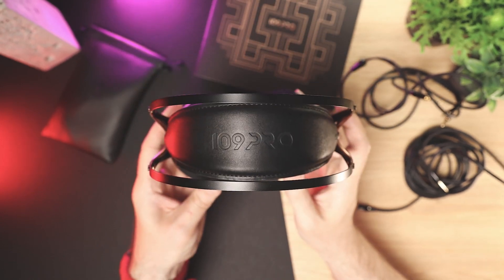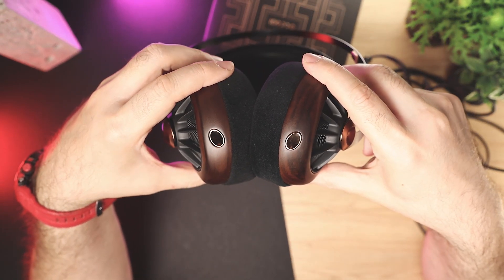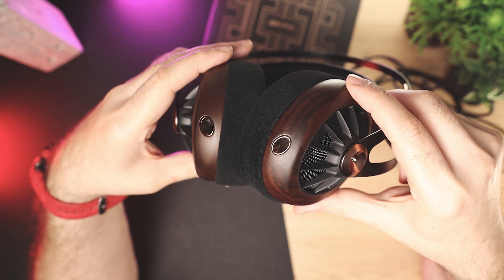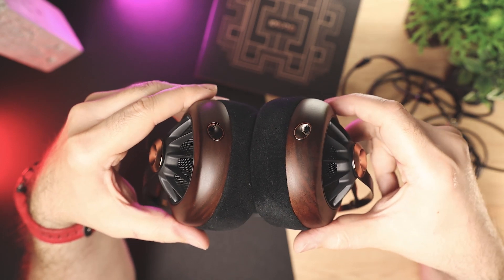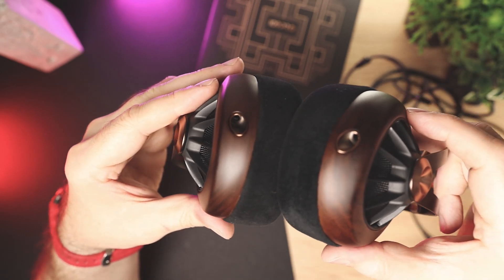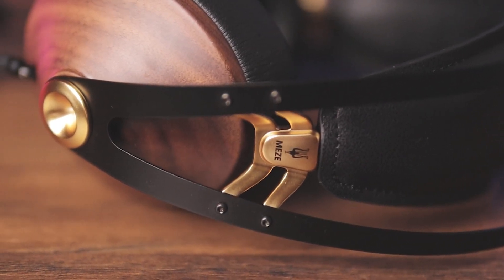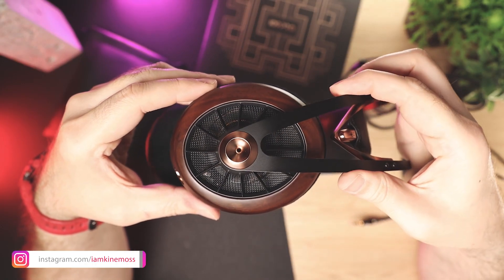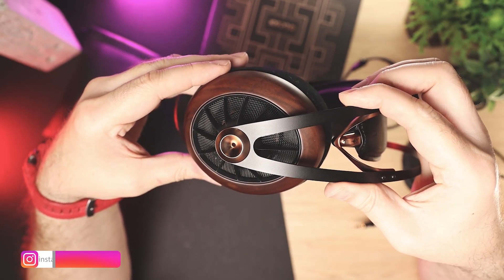The grills make the cup acoustically transparent, exposing the driver from both sides, creating Meze's most open pattern to date. Each ear cup has a 3.5mm connector socket close to the back side of the cup, bordered with copper accent rings. The sockets are installed at an angle, which helps direct the cable so it stays out of the way when wearing. Unlike the 99 Classics, which were fully symmetrical, the 109 Pro has the 3.5mm connector sockets placed differently, so rotating the headphones changes the cable direction.